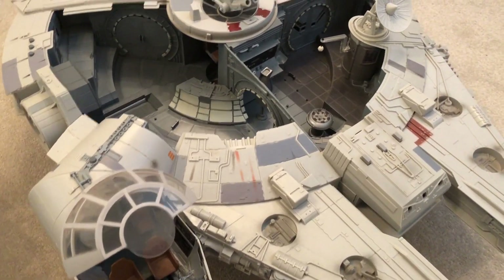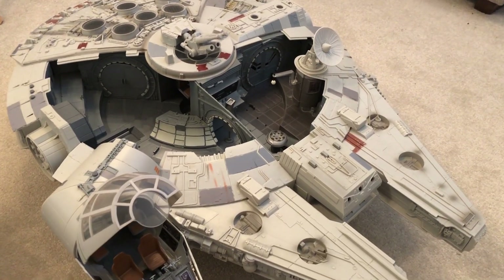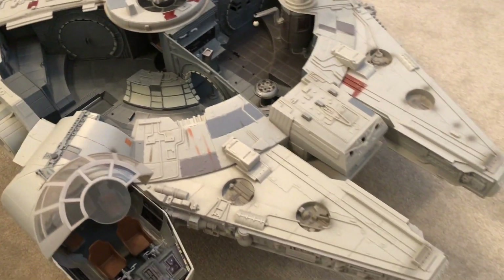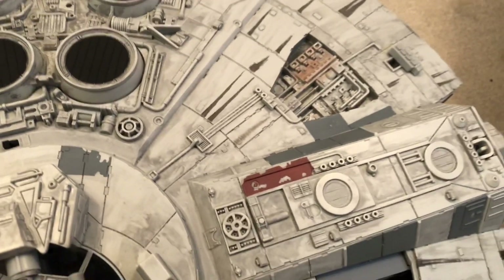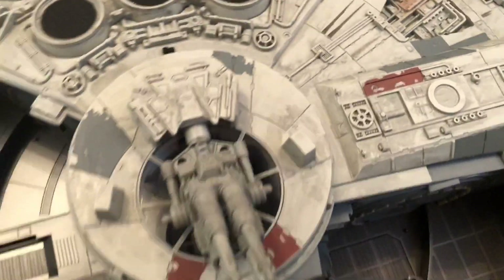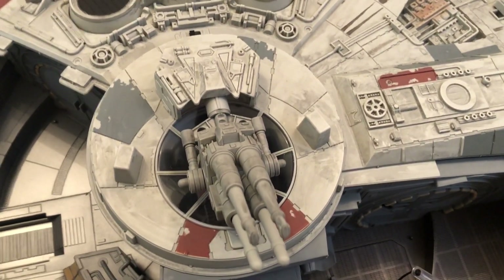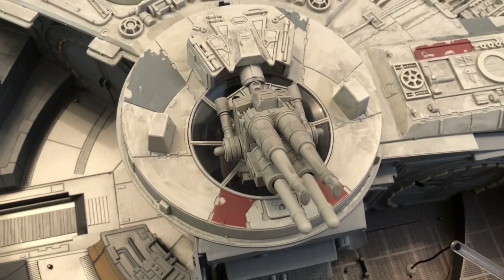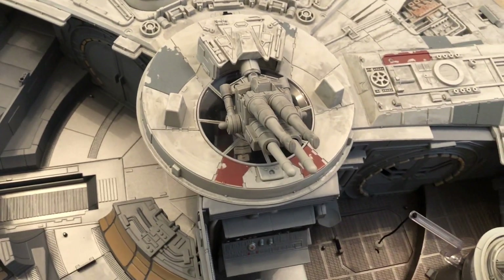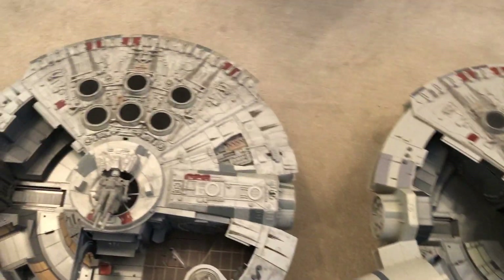If you already have the Legacy Collection one complete and you're happy with it, the only reason you'd want to upgrade is for the paint job, which is absolutely fantastic — carbon scoring marks and smoke effects throughout. For me, it was also about having one brand new out of the box and complete. I now have more income than when I bought the Legacy Falcon, so I'm in a better place to have one, and I think the paint job is like night and day.